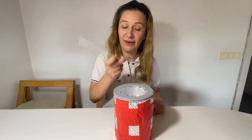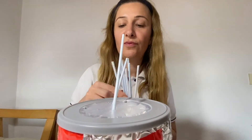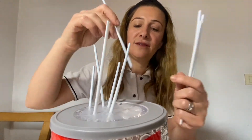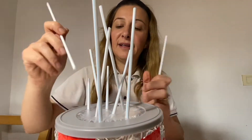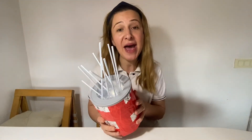Okay, so we're gonna count with the straws: one, two, three, four, five, six, seven, eight, nine, ten! Yeah, so I've put ten straws through. Try this at home and have a lovely day. Bye bye, see you tomorrow!